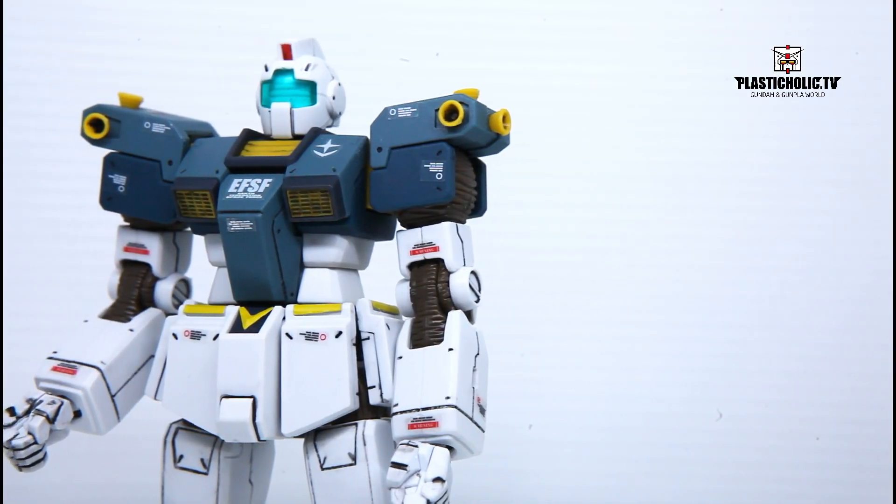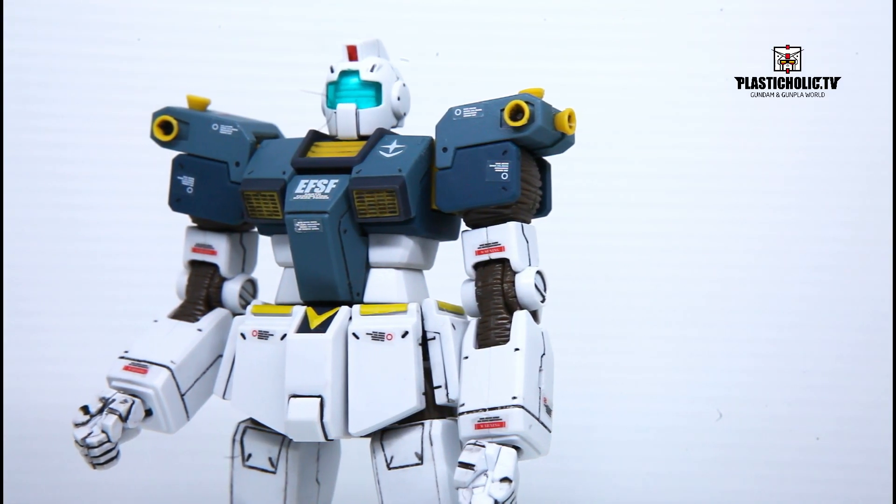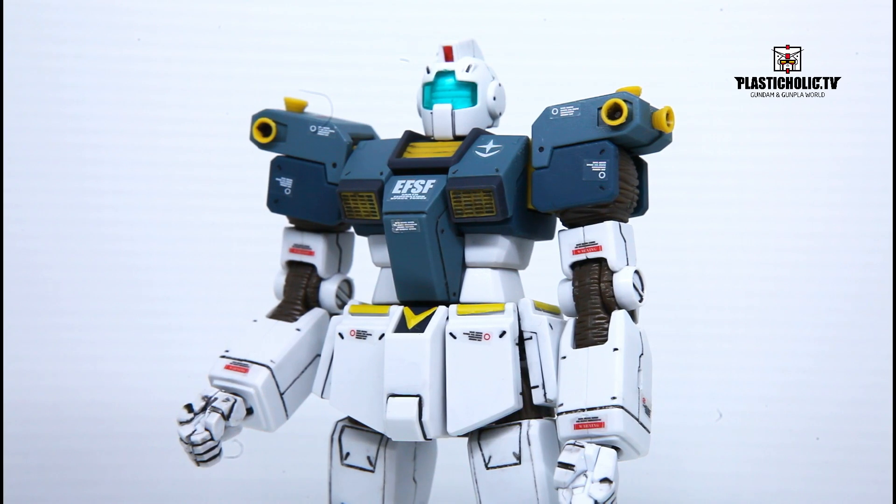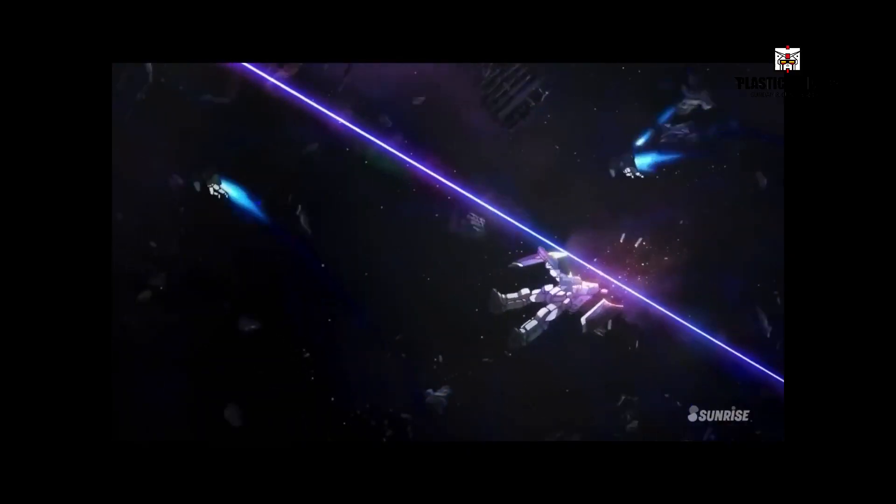Core block system. A central unit located in the torso, it houses the mobile suit's cockpit, control systems, and main power source. The core block can be ejected in case of emergency and transformed into an emergency pod.